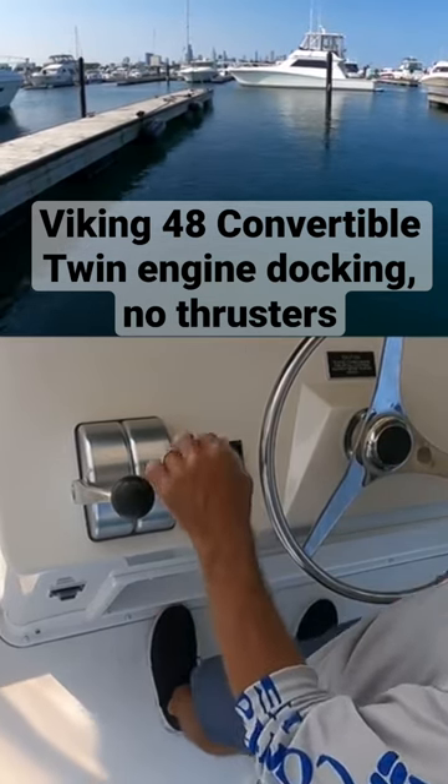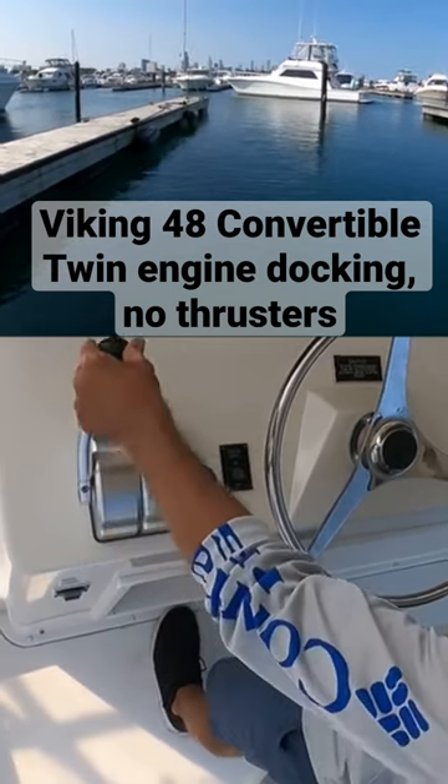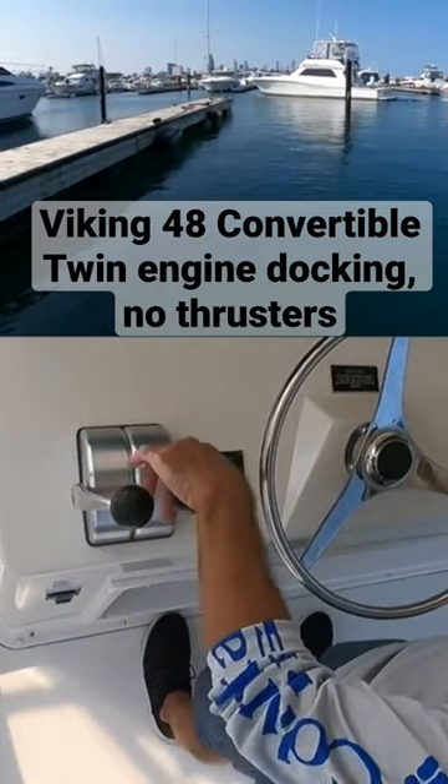What I'm trying to do here is bring my stern as close to this center pillar — this pylon — as I can, because this is the high side of the dock.